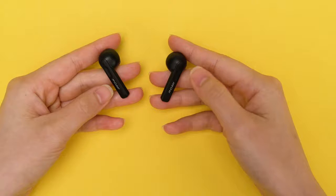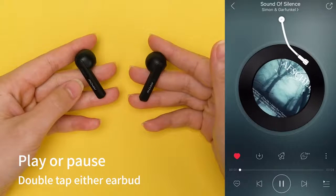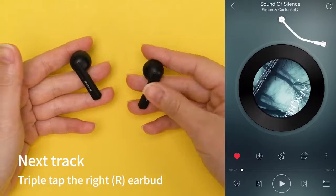How to control music volume, incoming calls, and voice assistant. Play or pause, and skip tracks.